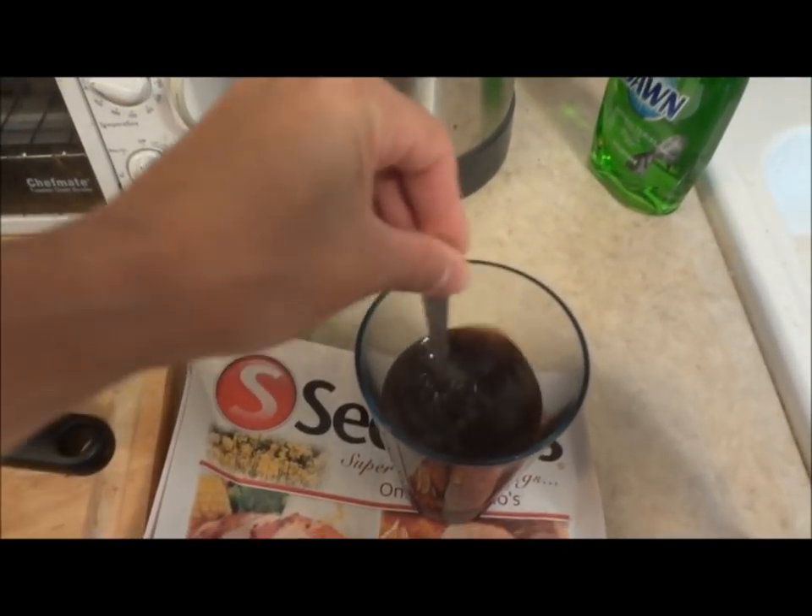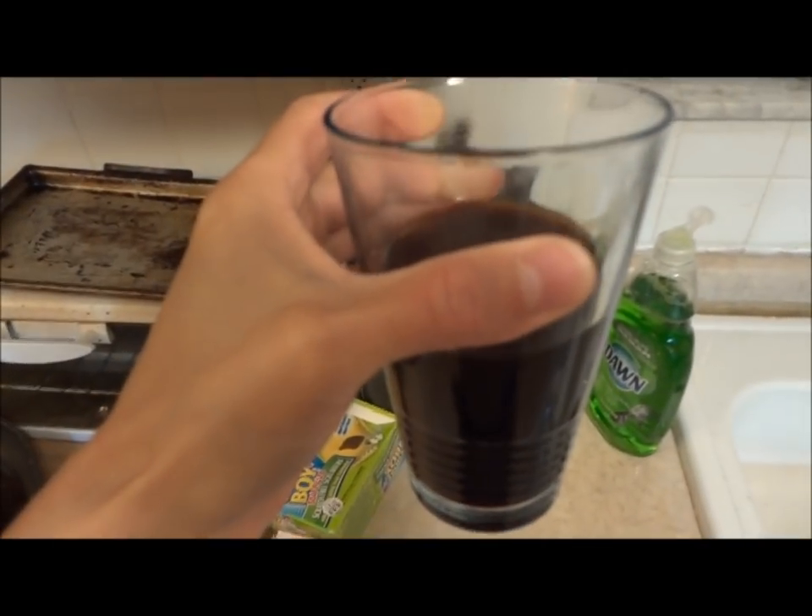Now the best part. I just added the Splenda. And here's the best part — cheers. I freaking love liquid cinnamon, and that's why I brought it here. Wow. Pretty good.